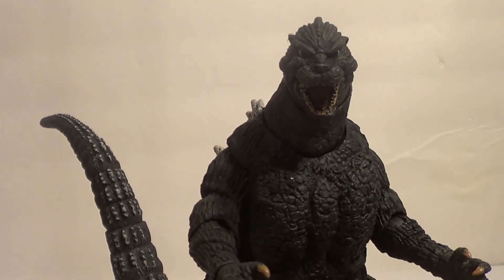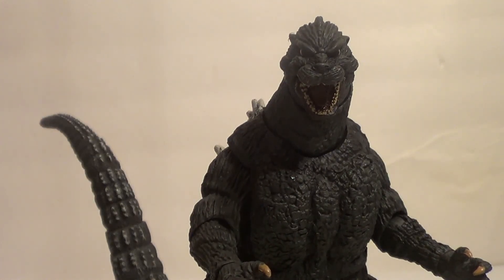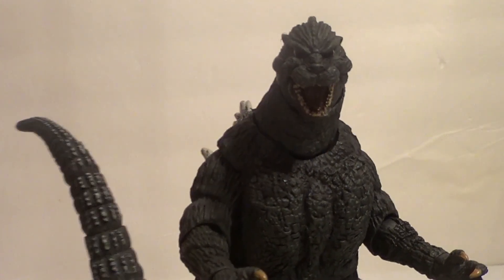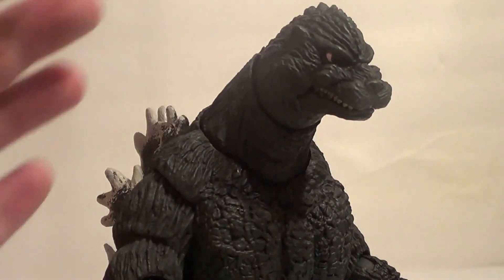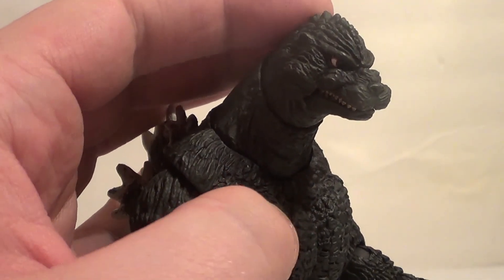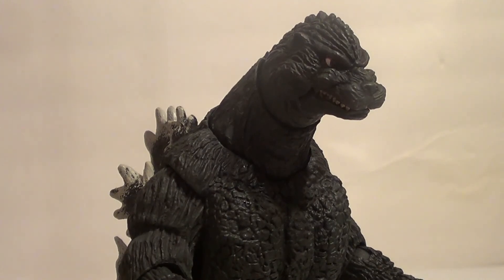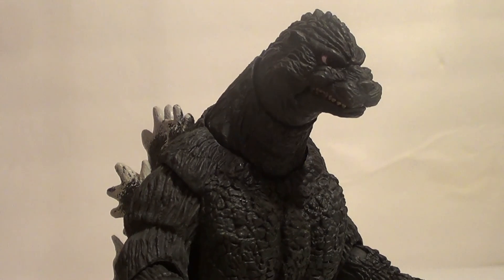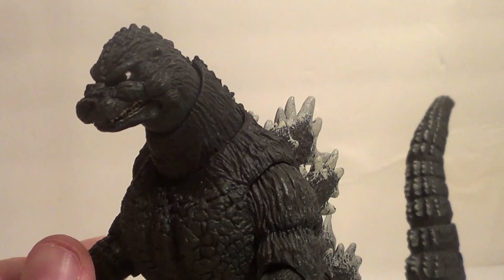He's got a good sculpt and stuff, but the face maybe isn't the best. I feel like his eyes might even be too big or something. Because 89 Godzilla had kind of a scary face, and this guy's face isn't very scary. I think the eyes might just be too big. I always felt like 89 Godzilla had smaller eyes. But I could be wrong — it's been a long time since I've watched Godzilla vs. Biollante. So give me a break.